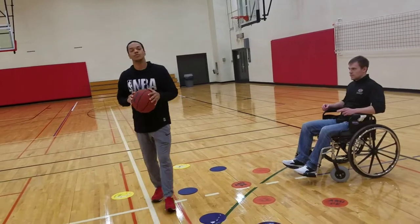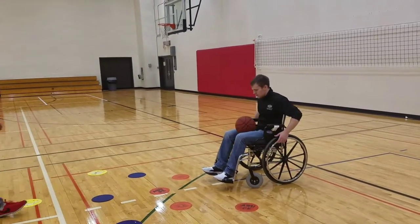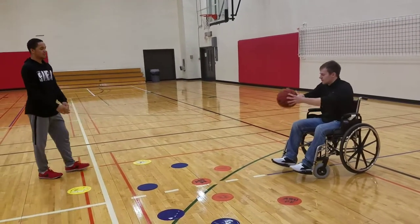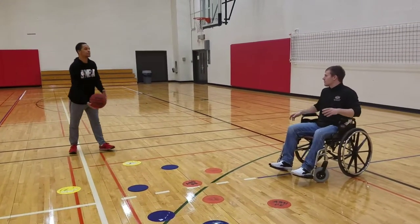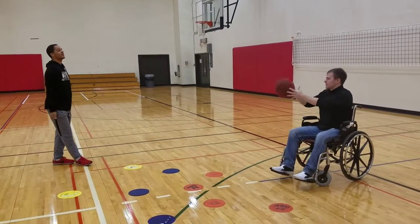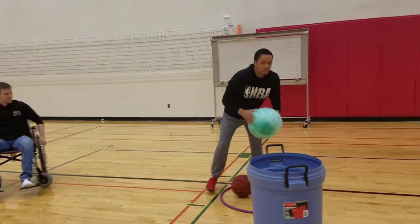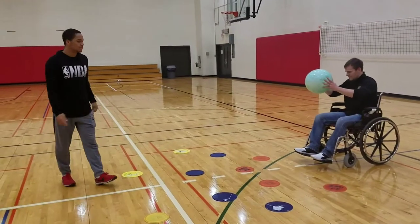We'll start off with a regular ball just to give them a feel for it. Now if they have trouble with the real ball, you can switch out to a lighter object. So I did bring a lighter ball, and we'll just have them do it a few more times just to demonstrate that, then we'll move to our next one.